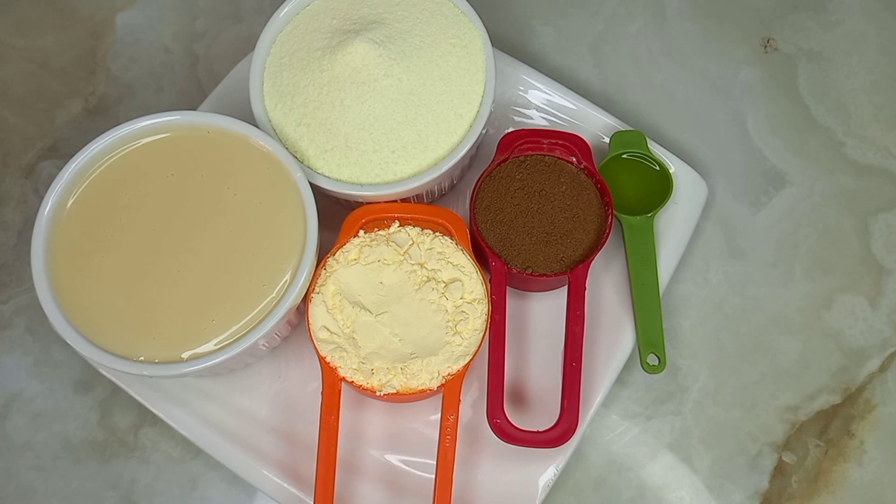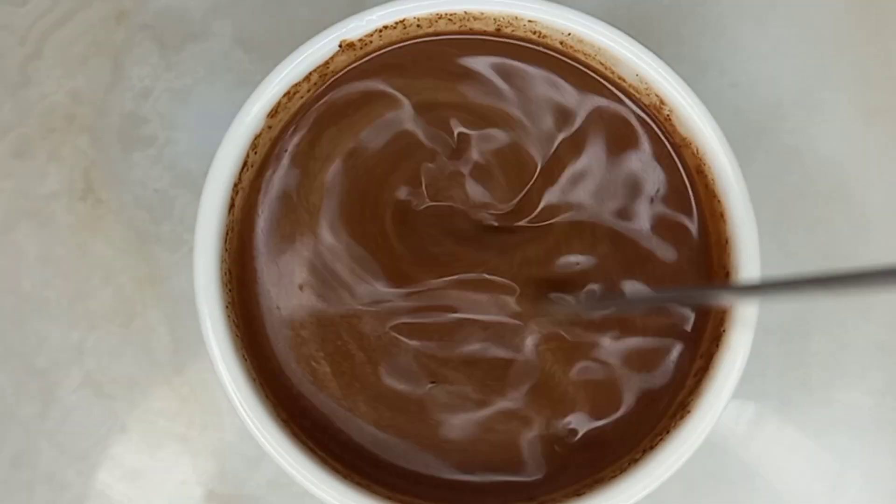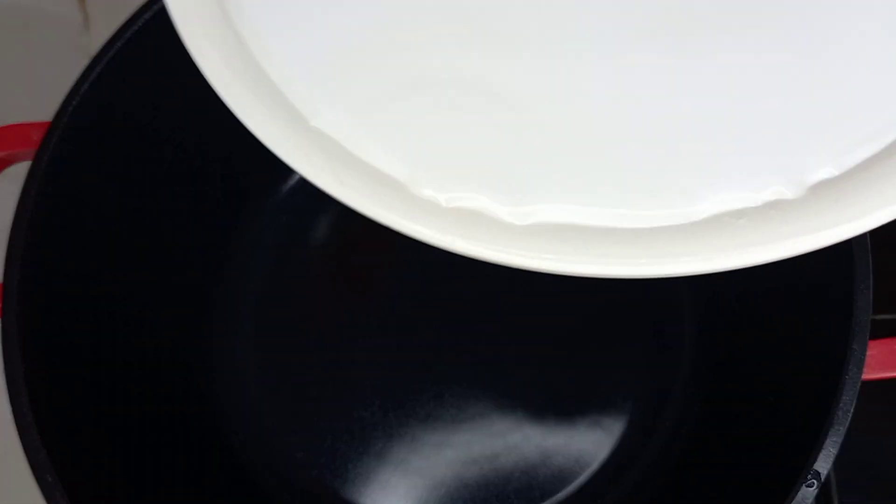I have my ingredients here — I'll be listing all of them in the description box, so check it out. You can see I have mixed my cocoa powder with some water, so I just set this aside for it to rest.